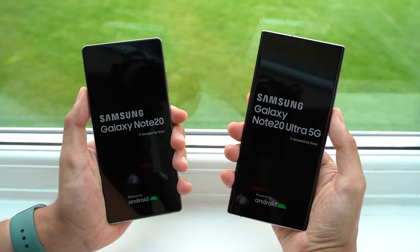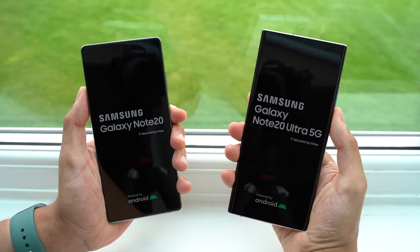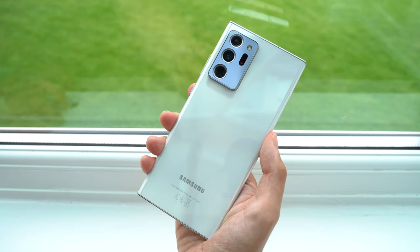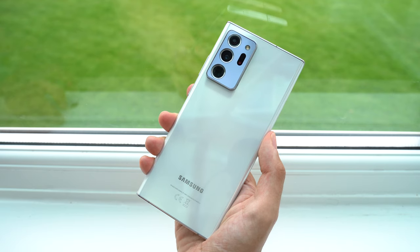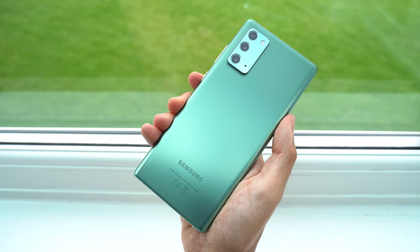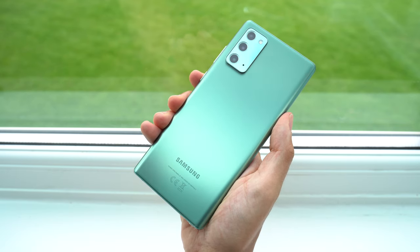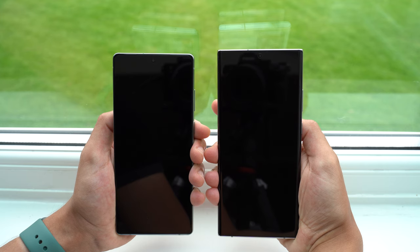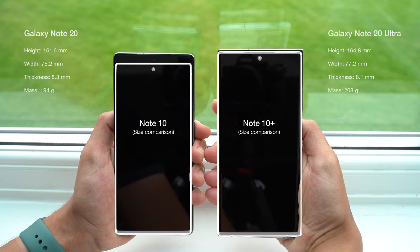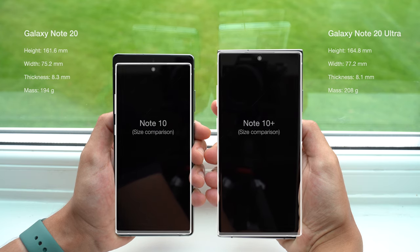Taking a look first at the design, it's not so much the size difference, but the shape of the phones you'll notice first. The Note 20 Ultra is extremely boxy — a design I know a lot of you love — but I personally prefer the Note 20's more rounded style, which I find looks better and feels more comfortable in the hand. The Ultra is only marginally larger than last year's Note 10+, but the regular Note 20 is significantly larger than the Note 10, so there's not really a small option this year.